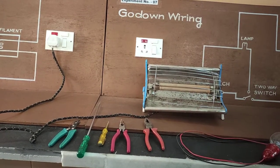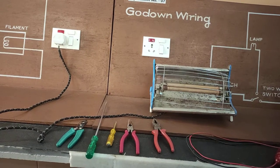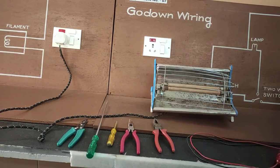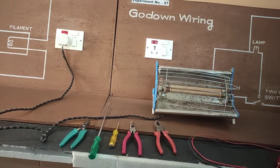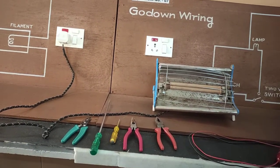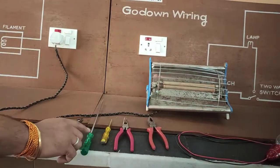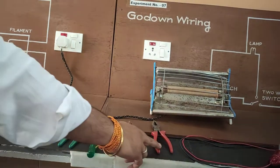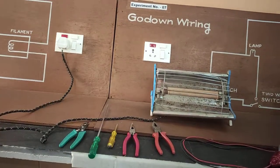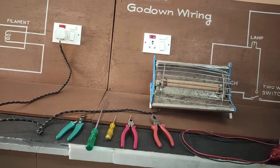In this experiment, our aim is to study the working of various electrical appliances and to dismantle and reassemble the equipment. The apparatus required are a line tester, test lamp, screwdriver, wire stripper, cutting plier, and nose plier. Our first electrical appliance is the room heater.